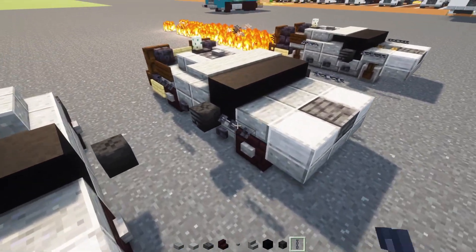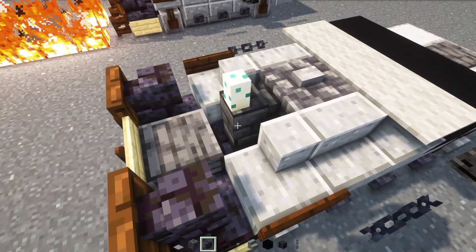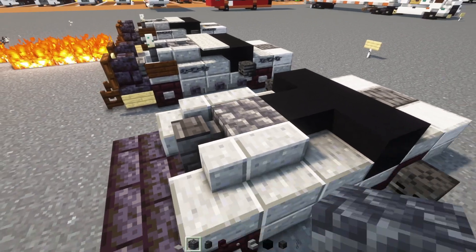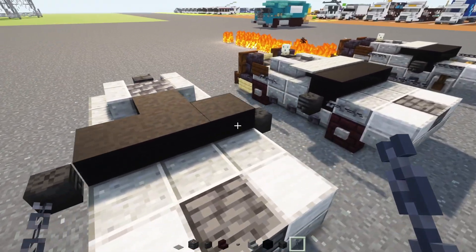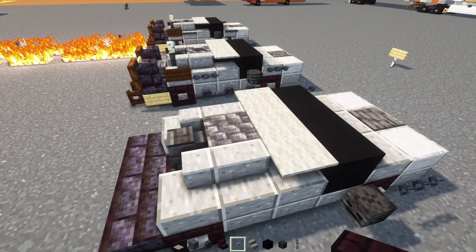Next up we're going to add in a chain, light gray carpet, and cobbled deepslate, as well as a deepslate tile wall. So first we'll put the deepslate tile wall, then the cobbled deepslate. Then we'll add in a chain in front of the mirror on both sides. Then we'll add in light gray carpet three blocks wide, and a Stone Button on the roof.